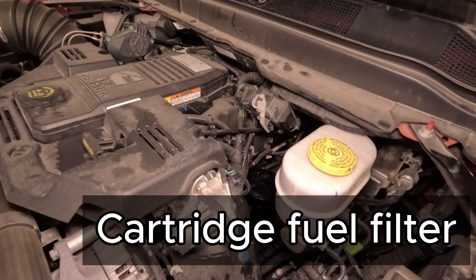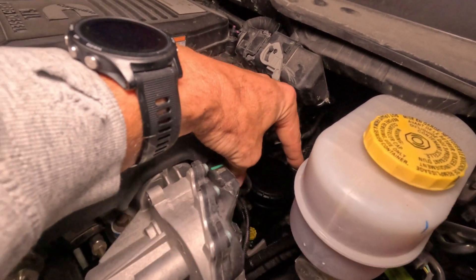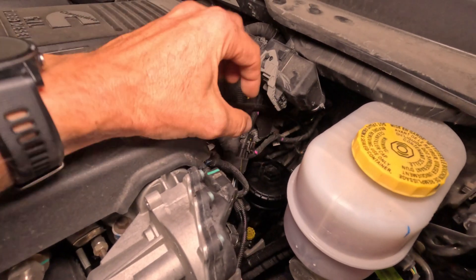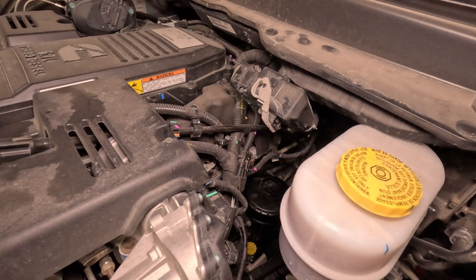And finally, we have a cartridge style filter, like what's on my engine from the video the other day. There's the filter housing — the cap screws off, you take the cap off, pull the filter out and replace the filter, then put the cap back on.